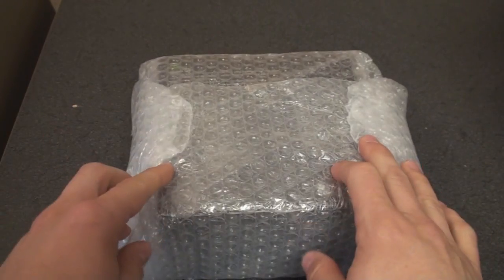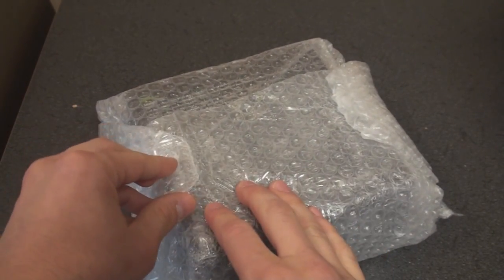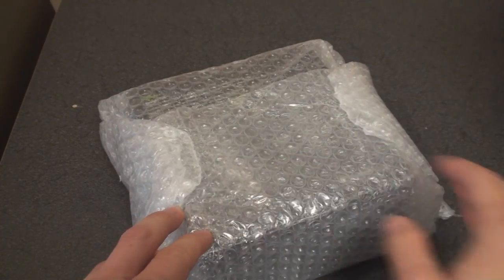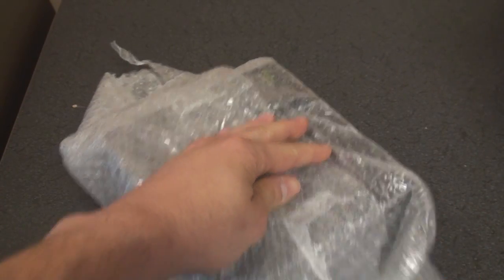The unboxing experience will probably be about the same as it was for the Touch Diamond 2, and we're going to do some comparison shots in a minute. They did away with the diamond-like boxing that they had for the previous generation Touch Pro, so let's see what it's like for the Touch Pro 2.